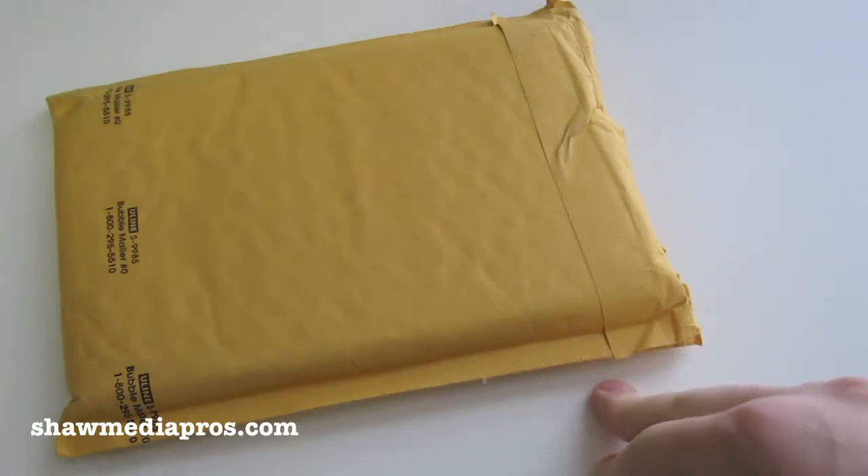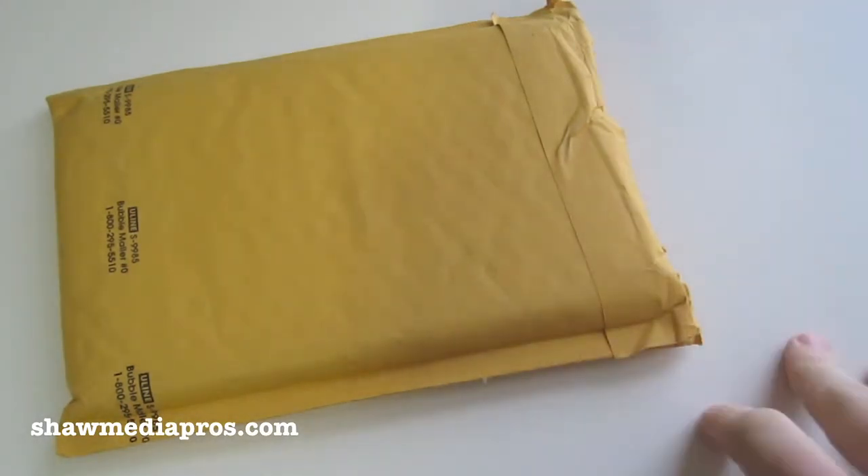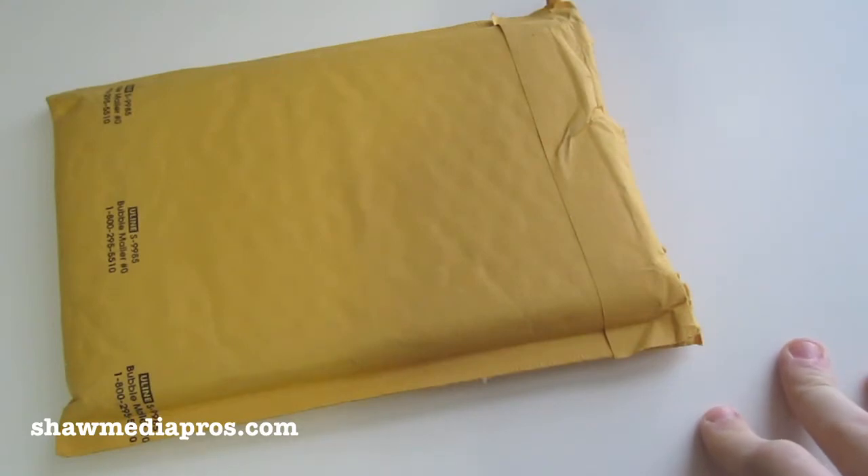Hey everybody, I'm Peter from ShamanPros.com. Today I have a quick unboxing. Sorry for the raspy voice here, I've been kind of sick lately with my allergies with the new weather here in Tennessee. It's been pretty hot lately, but still nice.